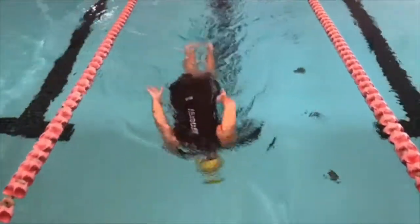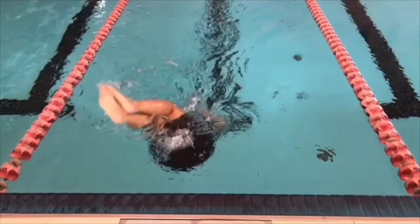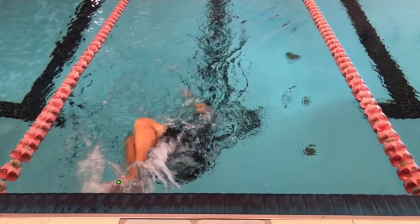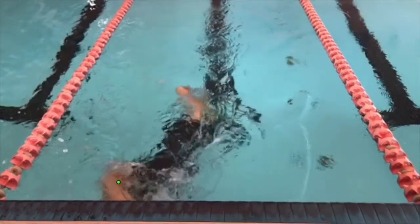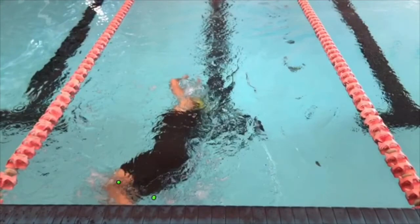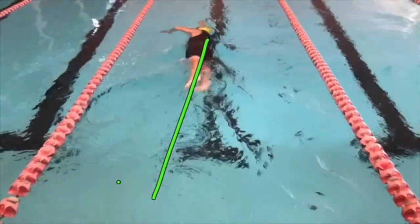There's an observable difference between coming over square to the wall and pushing off on your back, versus flicking your legs over at more of an angle — more of a flip — with a good solid plant and then pushing through on your side, without trying to get onto your front.